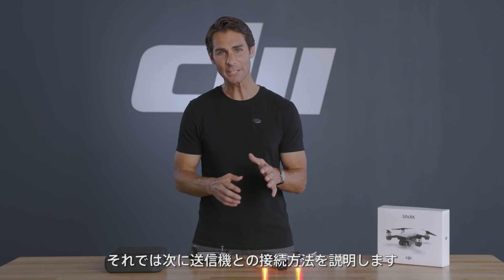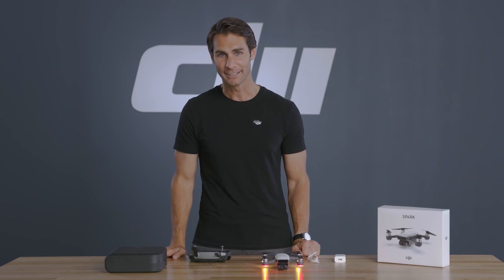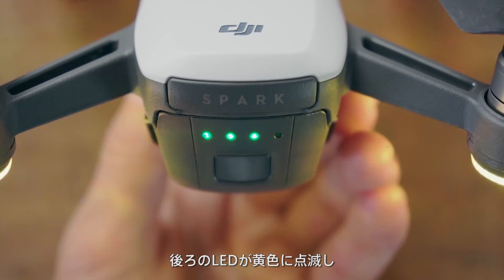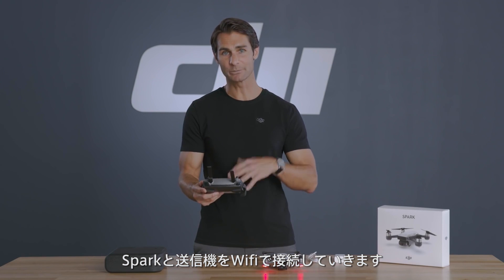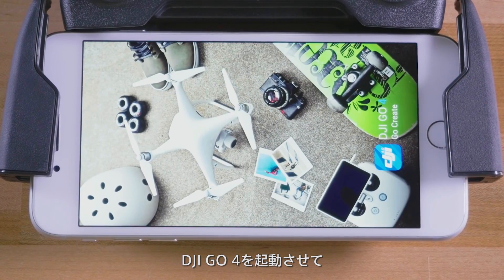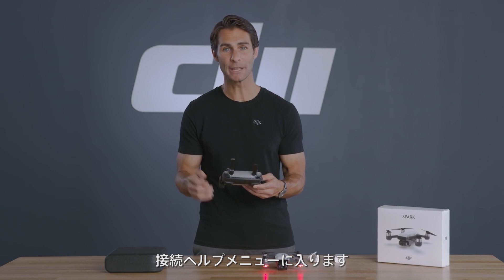Next, we'll show you how to link your aircraft with its controller using DJI Go 4. Both the aircraft and controller should be powered on. You can tell they need to be linked when Spark's rear indicators are flashing yellow quickly and the controller indicator is solid red. To get started, connect your mobile device with the controller via Wi-Fi.